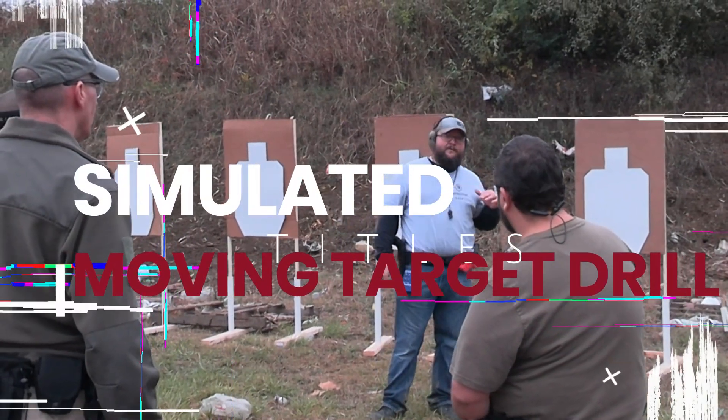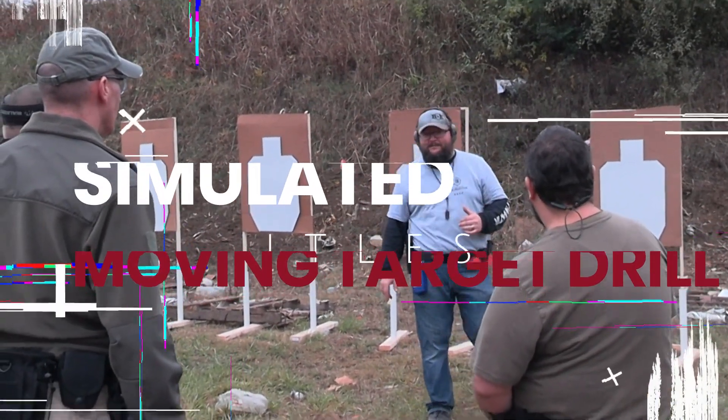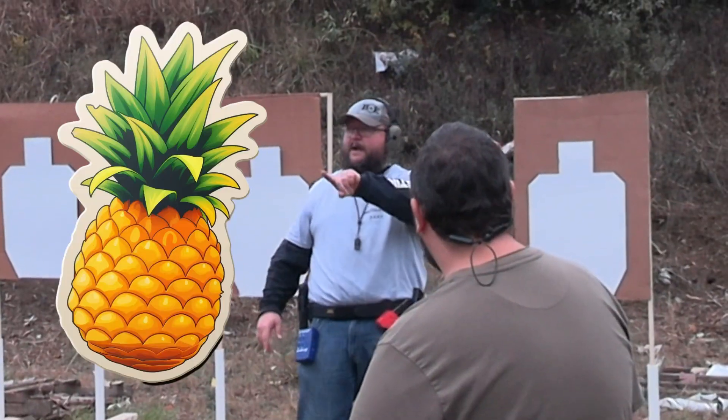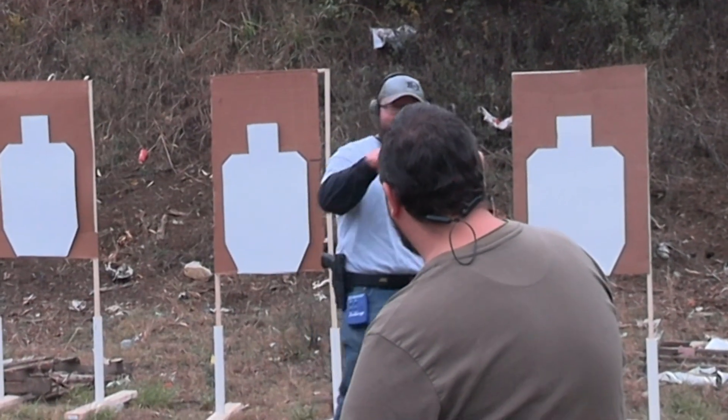This drill is going to help you learn how to shoot a moving target. I'm in the process of buying some swingers — not the kind that have pineapples, okay? Not those kind.